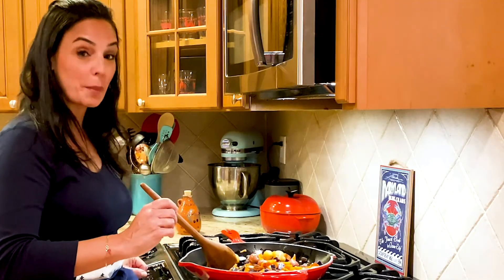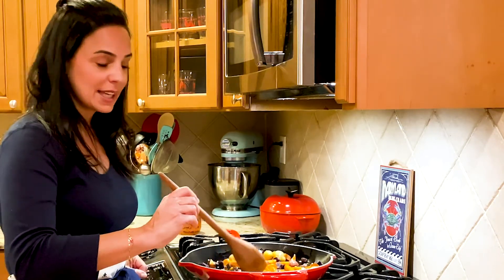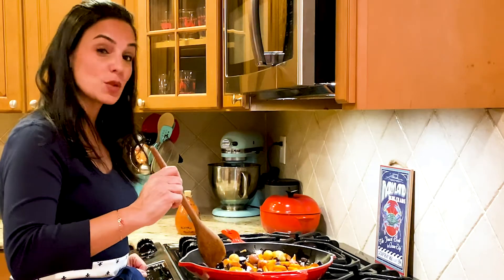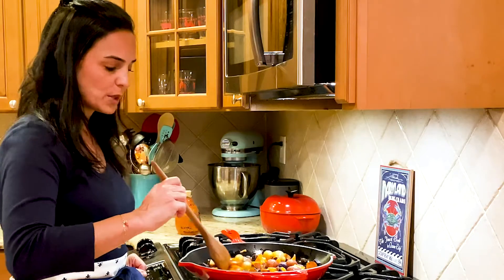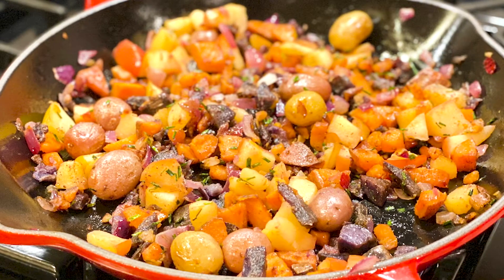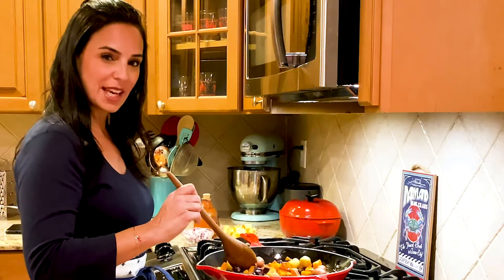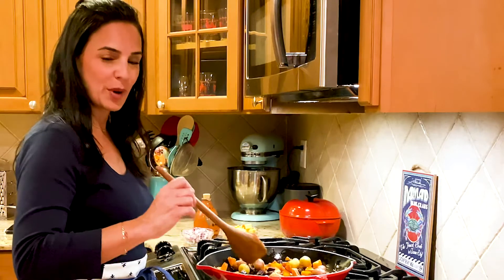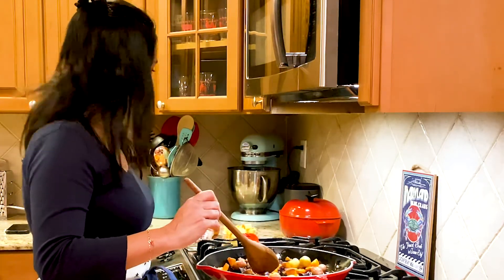Grab a medium to heavy skillet over a medium flame and heat the oil until it's hot but not smoking. Then put the potatoes in along with the ginger and sauté until the potatoes are soft, about 10 minutes. Be careful to scrape up any brown bits at the bottom of the pan. Sauté until the potatoes are tender and golden brown.